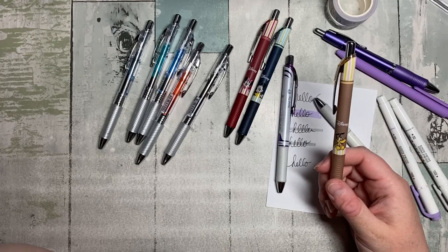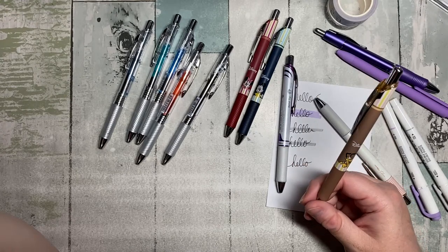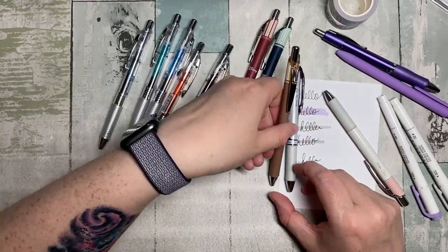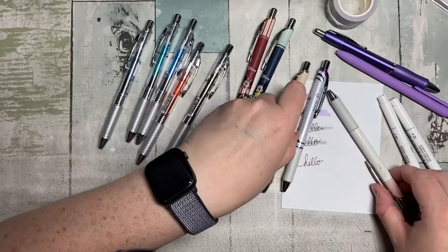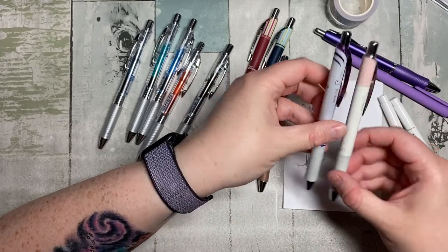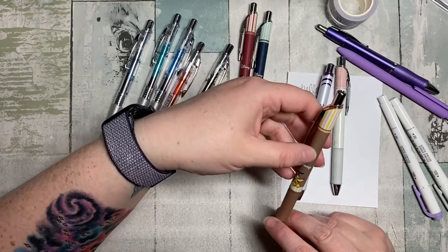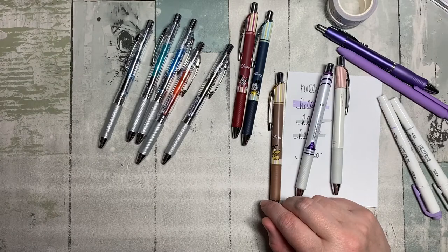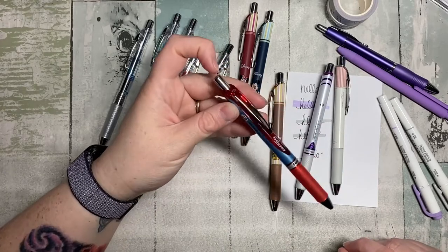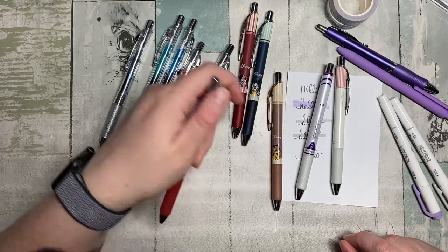Can we talk about the fact that I don't love the color of the barrel? Why didn't they put Pluto on red or blue? Why didn't Mickey and Minnie get red and blue — why is Pluto on brown? I thought about swapping out the bottom barrel because they're all the same pen — the grippers are the same, there's no difference. I thought about swapping in a white barrel, or trying to find a red Pentel, but this red is too bright.